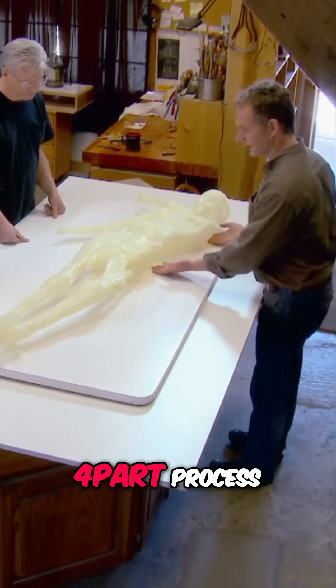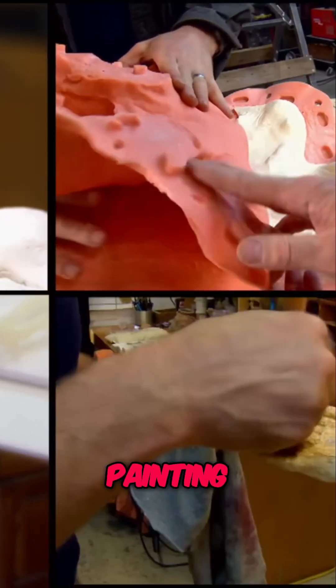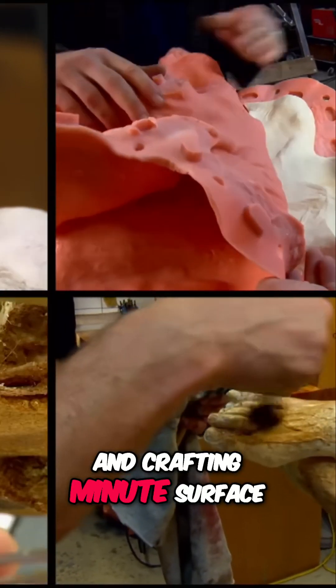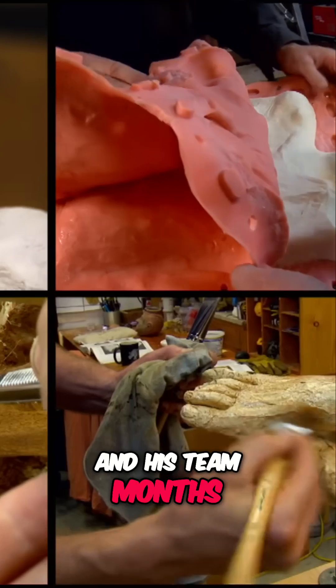It will be a four-part process: sculpting, molding, painting, and crafting minute surface details will take Gary and his team months to complete.